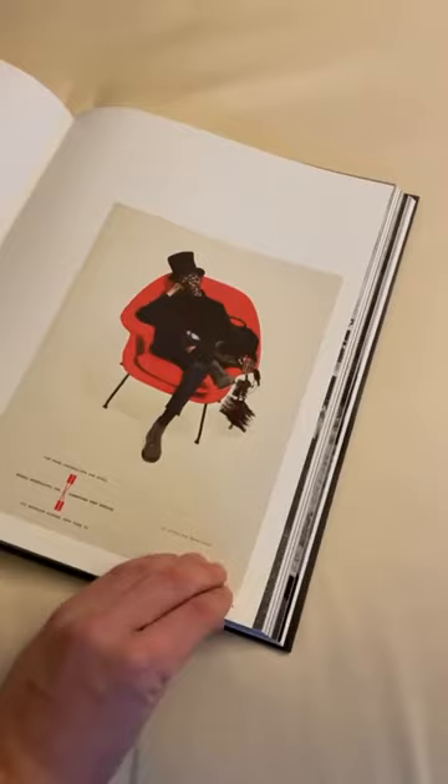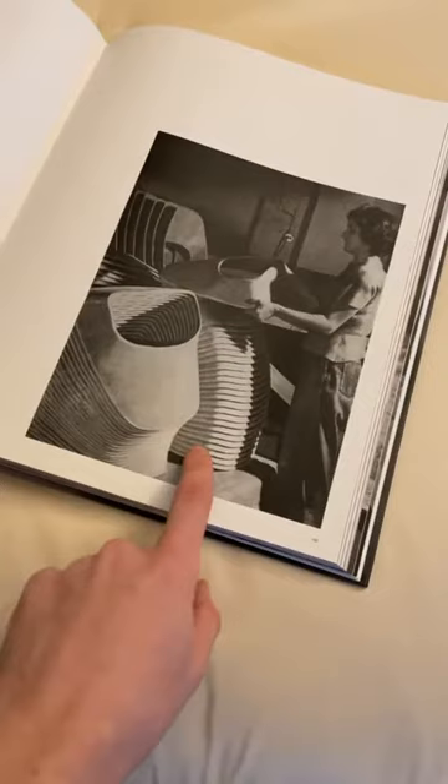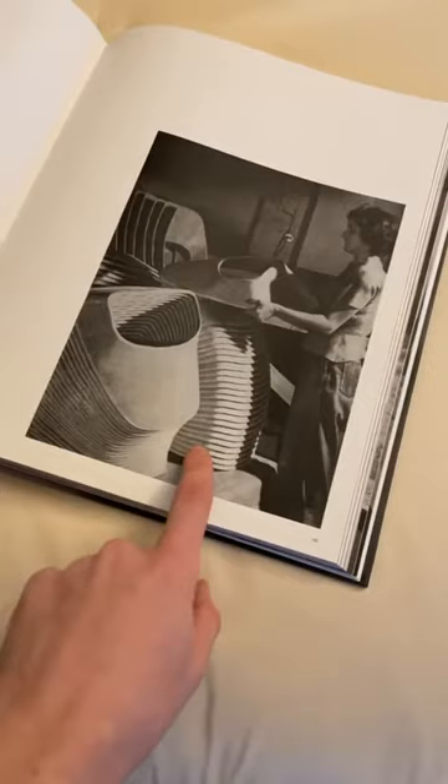There's one other photo showing the womb chair in production — wonderful Knoll ads with a chimney sweep resting in the womb chair — and photographs showing the fiberglass bodies of the smaller versions, the Model 72 or 73, with the plastic shells being stacked up.